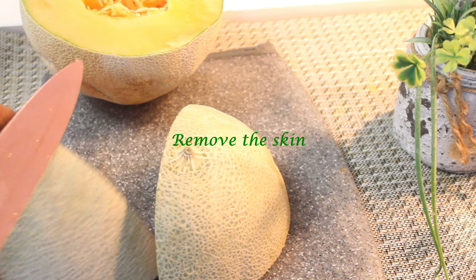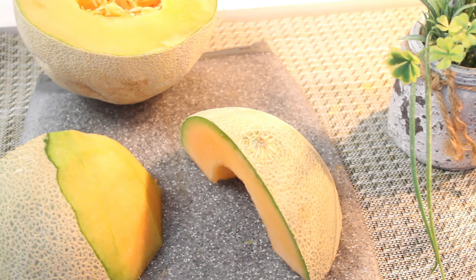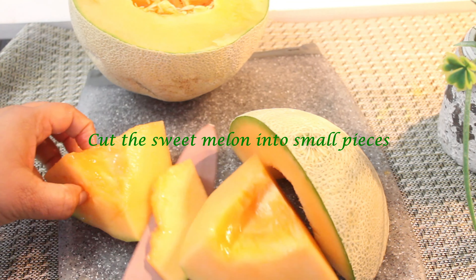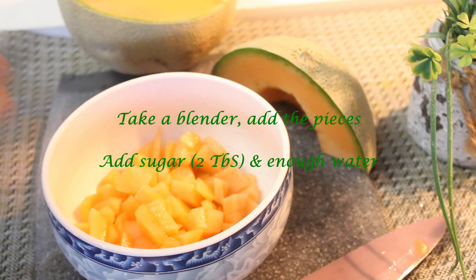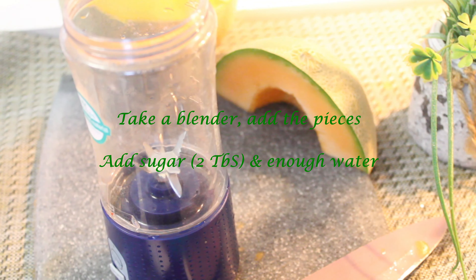I will put it in the pan and mix it. This is the best way to do it. I will add it to a blender.